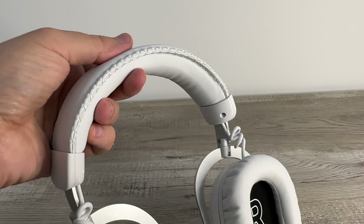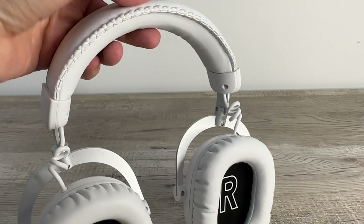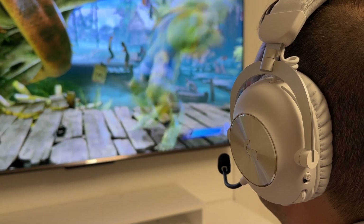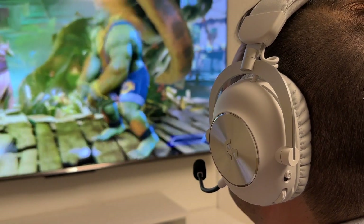What this all adds up to is one of the most comfortable headsets I've quite frankly ever tested. The lightweight design does a good job of distributing weight across your head, ensuring minimal pressure on your head and ears, which means you can enjoy your games for hours on end without feeling fatigued or having your head feel too hot.